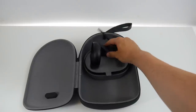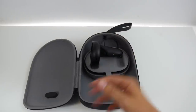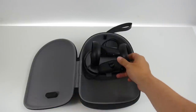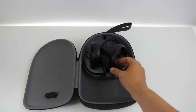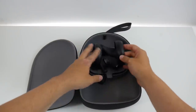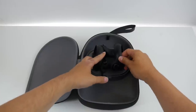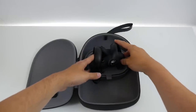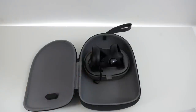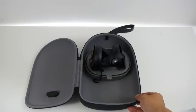Next, the controllers — they fit into these compartments, but you also have to do a little trick: you have to put the handle of one controller into the ring of the other so that they fit. They're using some clever tricks here; the space is used really efficiently.